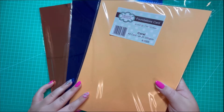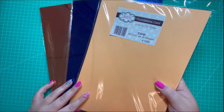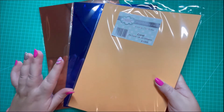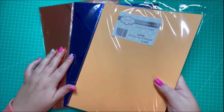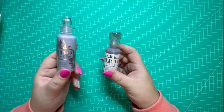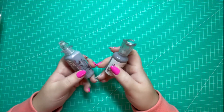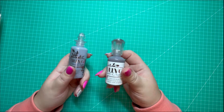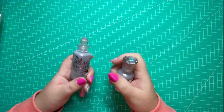I also picked up some card stock. I have this A4 card which is a pack of 20, 240 GSM in the coral color, and it's from Creative Expressions — the Foundations card. Then I have some blue Mirri card and rose gold Mirri card, both from Pink Frog Crafts. I also picked up some Nuvo drops: the Dream Drops in Indigo Eclipse and the Dual Drops in Cocoa Blush.